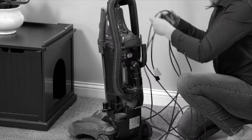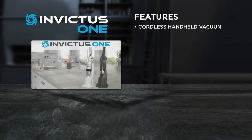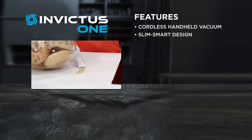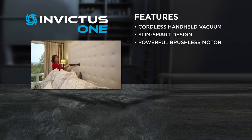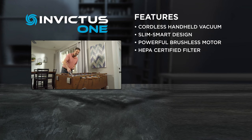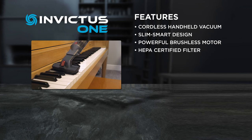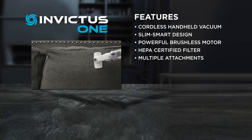No mess, tangled cords, headaches or hassles. With the Invictus One, you're getting an incredibly powerful cordless handheld vacuum with a slim, smart design so you can clean those hard-to-reach places. Its German-engineered high-speed brushless motor and two-stage HEPA-certified filtration helps eliminate airborne dirt and dust. It's cordless, lightweight and portable, and comes with multiple attachments so you can clean virtually anywhere around your home.